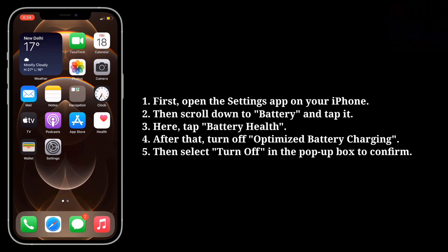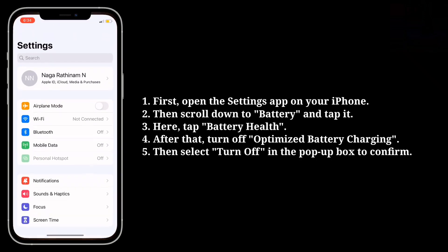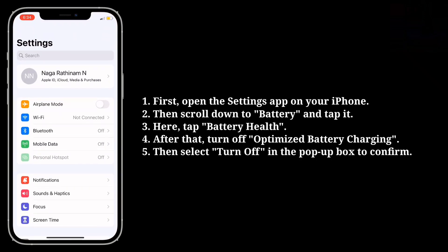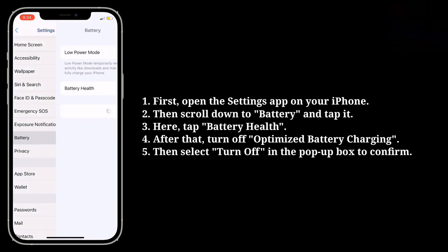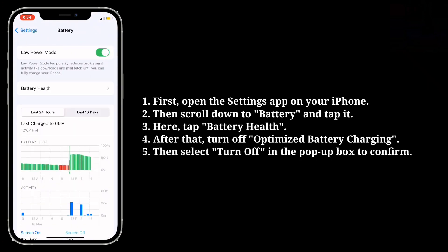To do that, first open the Settings app on your iPhone, then scroll down to Battery and tap it. Here, tap Battery Health.